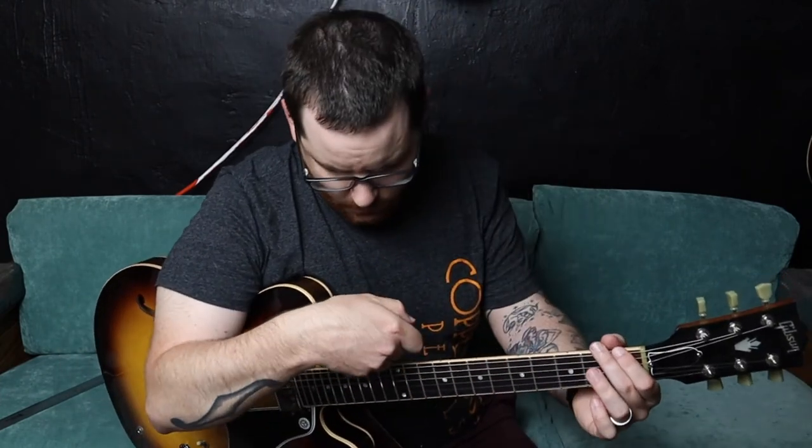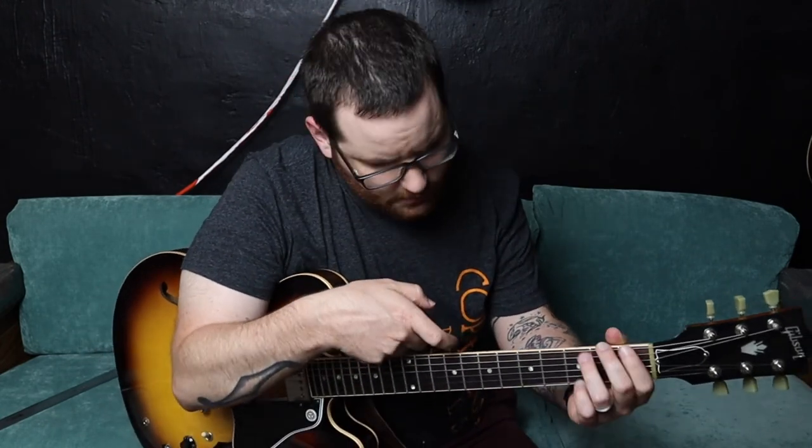If our neck was back bowed, the string would be resting on the fret. If we had way too much relief, there would be a much larger gap. I don't usually measure when I do it this way, but if I'm just going for a quick adjustment, this is how I'll do it.